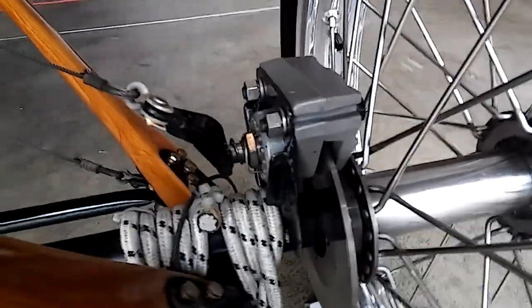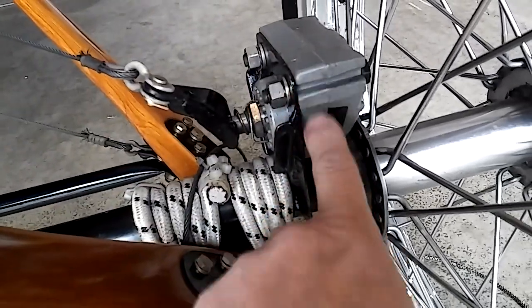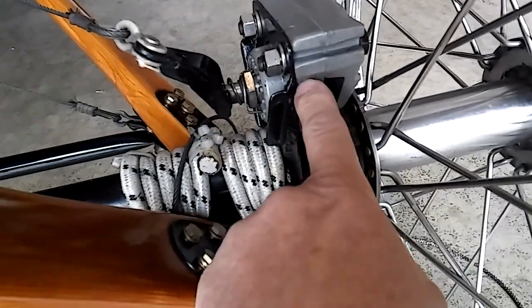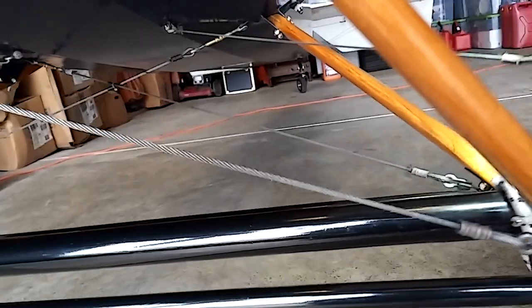These are go-kart brakes — Comet go-kart brakes. If you look on my YouTube channel, I have a video about how these are installed, and I'll send you a link to that video too. These are heel brakes — I installed heel brakes with return springs on them. Works really well.